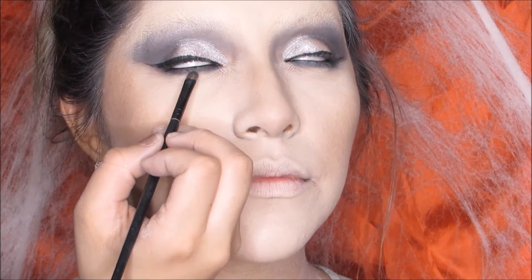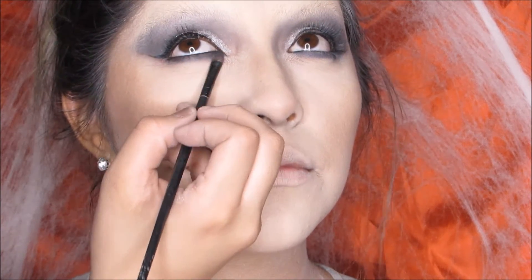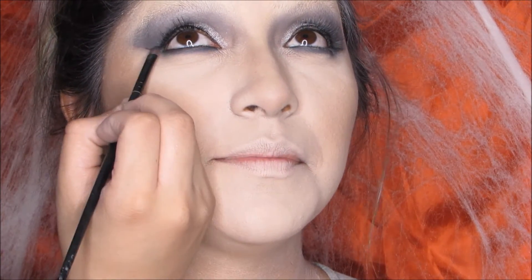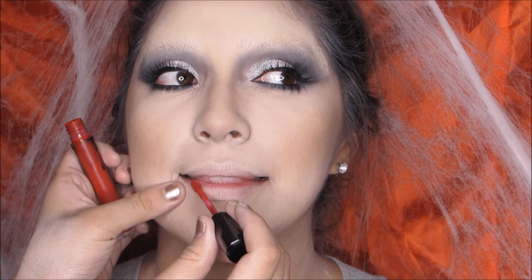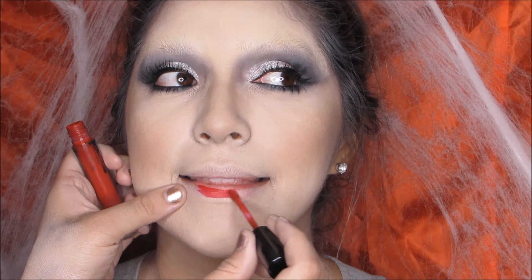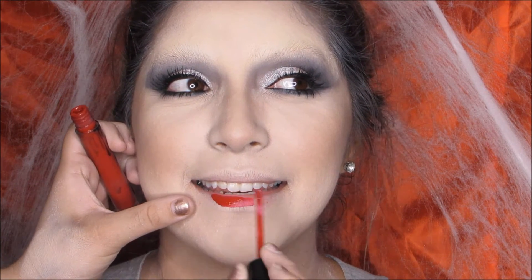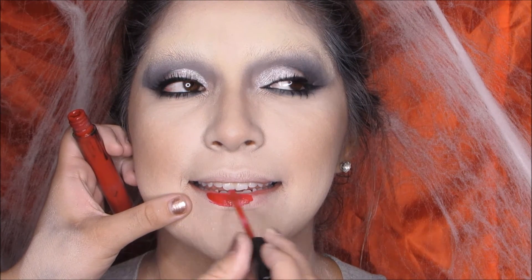Going back with the dark shade I used on her crease, I'm going on her bottom lash line and smudging it out slightly. I don't want to drag it down too far because Morticia has more of a tight-line kind of smudge. Then grabbing a lipstick — this one is Mary Jo Kay from Kylie Cosmetics — we just fill in her lips. I forgot to film where I added a little gloss to the center, but you can add any clear gloss for that final touch.